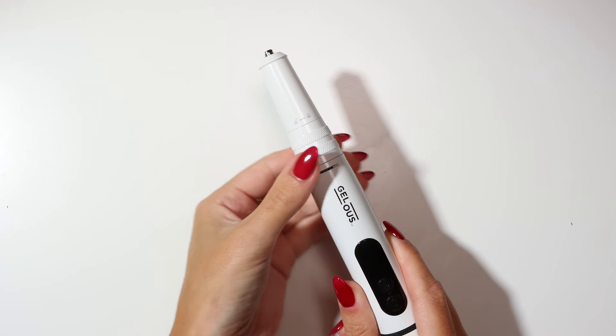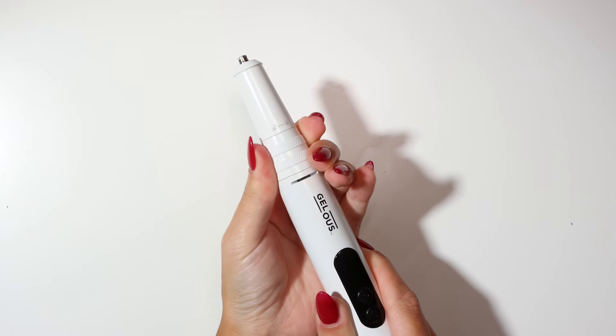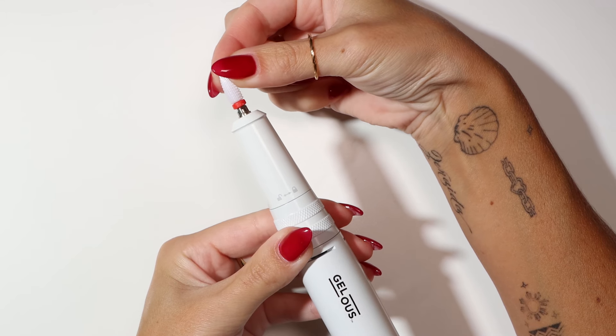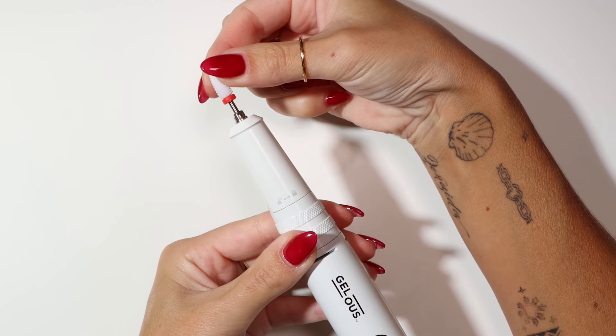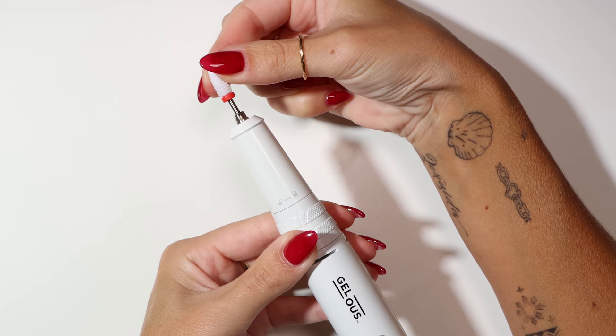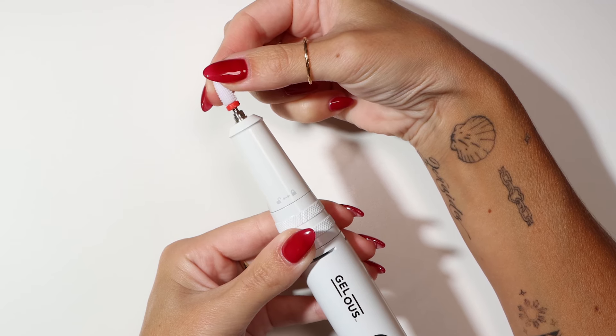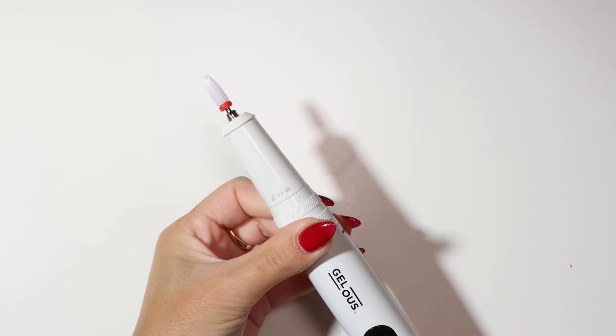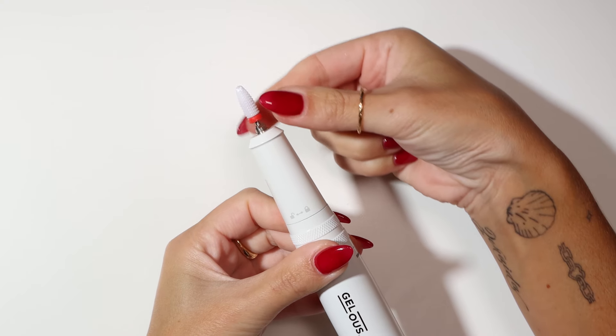Rotate the twist lock fully to the left to insert the drill bit. Don't push your drill bit all the way down or leave it too far up — you want to leave a small gap. Then rotate the twist lock fully to the right to secure your drill bit.